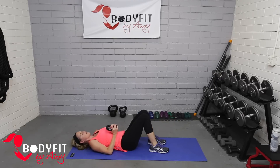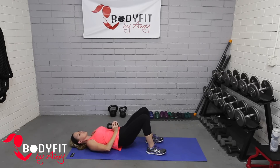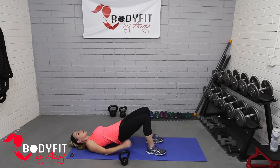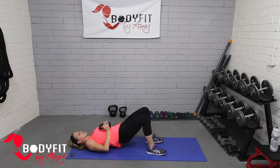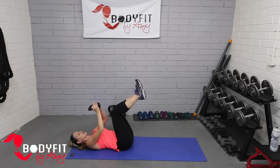Hold that kettlebell either right on your stomach or above your hips and we're just going to get a little bridge. It is working the core even though you're going to feel your glutes and hamstrings. Slowly roll it up, hold the kettlebell where it's most comfortable. From here we're going to go halfway down, squeeze it up. If that feels like too much you can hold it at chest level or drop it down completely. We'll go down for four, squeeze — three, two, and one. Good, relax that down.